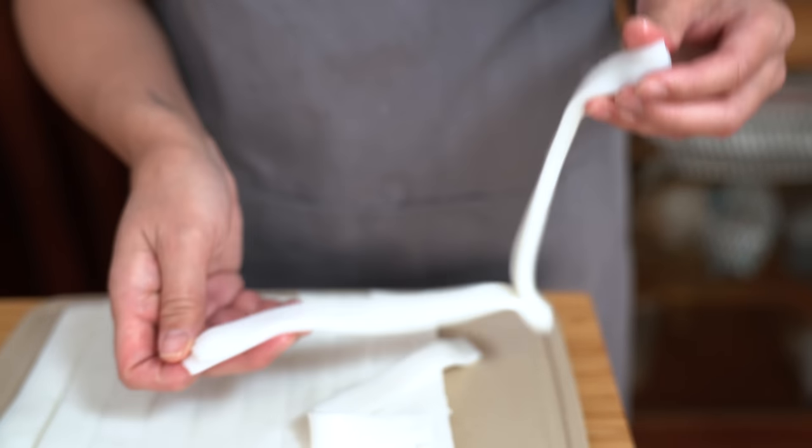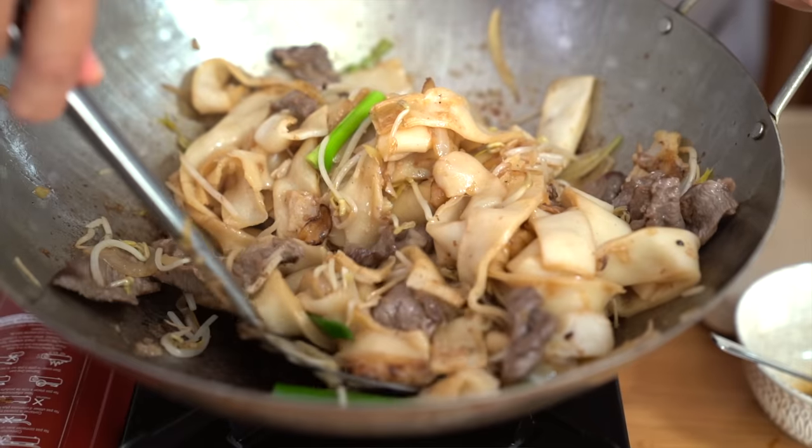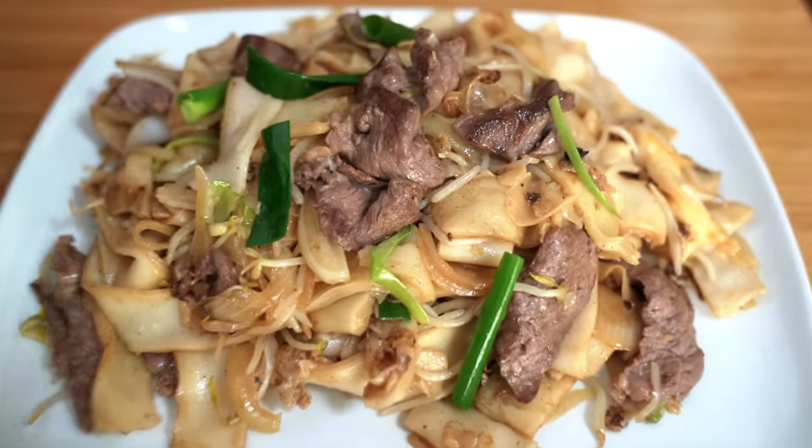This Cantonese noodle house favourite is smoky and incredibly tasty. Tender slices of beef, stir-fried with some chewy rice noodles. Everyone loves this. Hey everyone, I'm Flo, dude is behind the camera and we're all about simple food, simple faith.